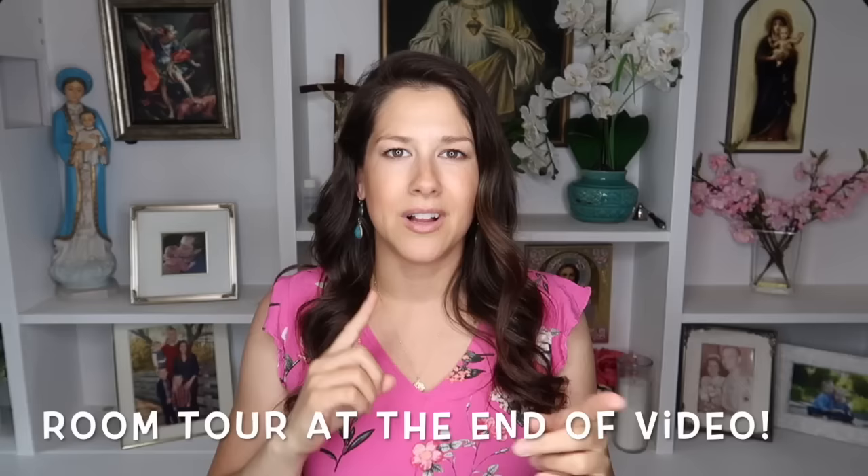Up above here are all the statues of Mary that I have collected. At the end of the video I'm going to go through each one because people have asked me to. So I want to give you guys a little tour of my prayer room. This whole room is our prayer room. We have a couch over there and I spend a lot of time in this room — a lot more than I thought. I thought I'd be in the kitchen most of the days but I'm actually in here reading with the kids, doing my prayers, and reading books.